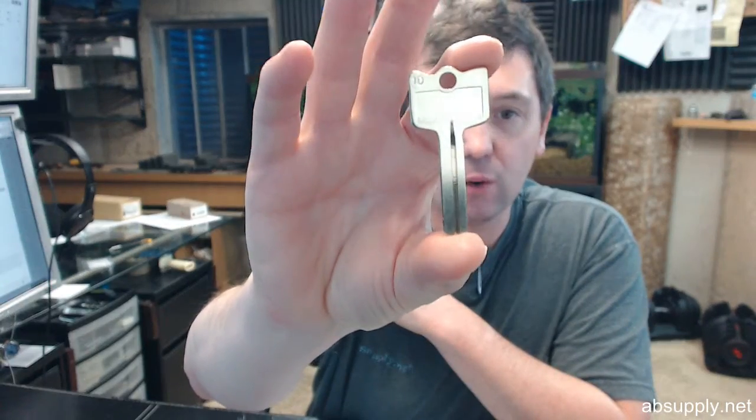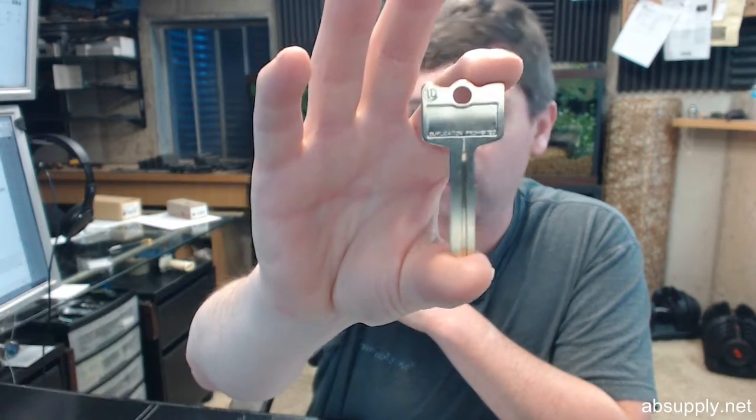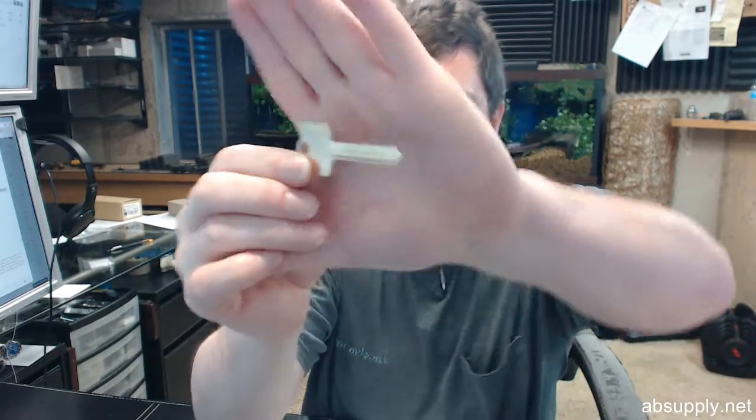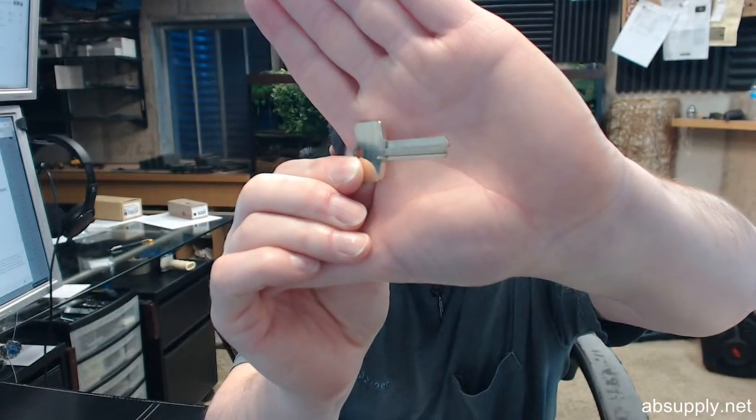Hello, my name is Rich Howard, owner of Architectural Builder Supply. This video is to bring you a closer look at the Aero CH-1D. This is their PointFlex 1D key blank.